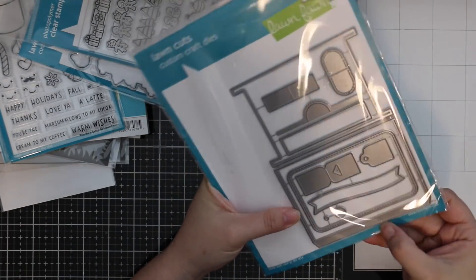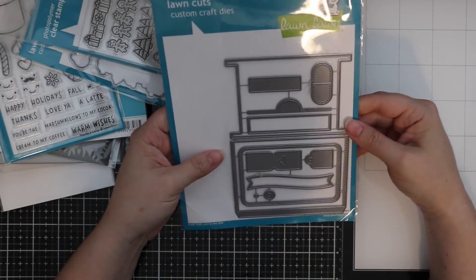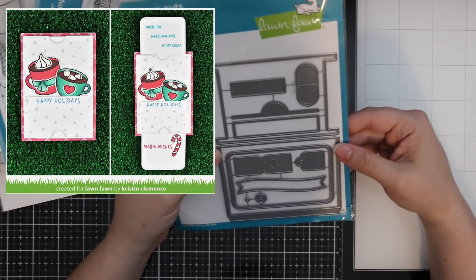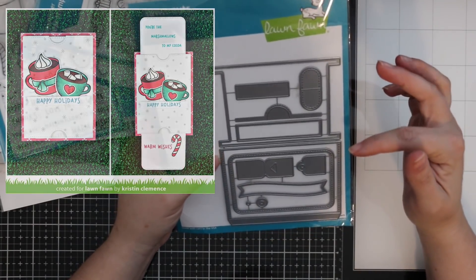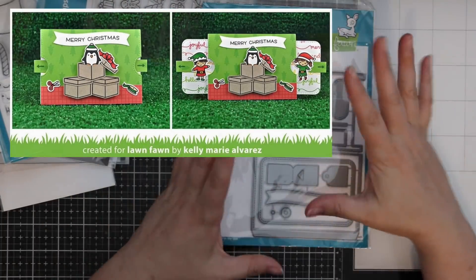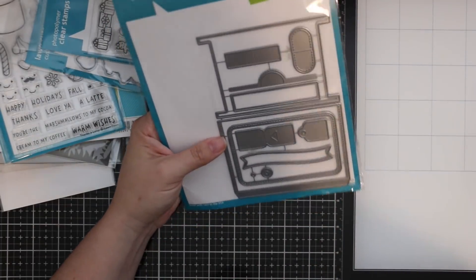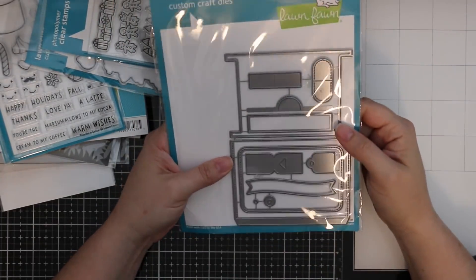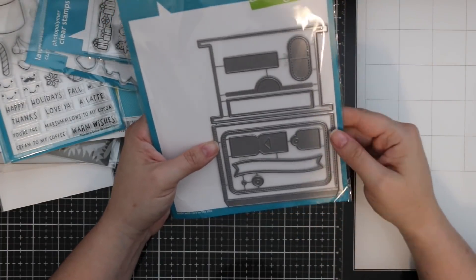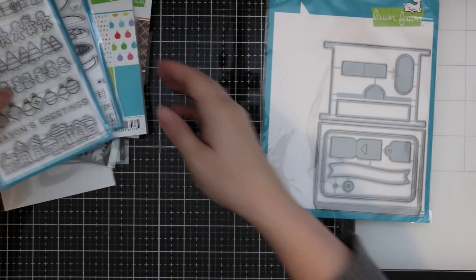I'm super excited to pull out the Double Slider Surprise wafer die. If you haven't seen Lawn Fawn's videos showing how it works, it is so cool! I already have Halloween and Christmas ideas for it. Lawn Fawn really knocks it out of the park with their interactive die sets. Thank you again so much, Kelly — this was like Christmas!